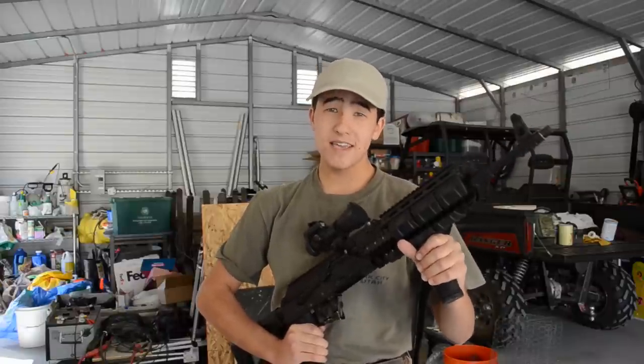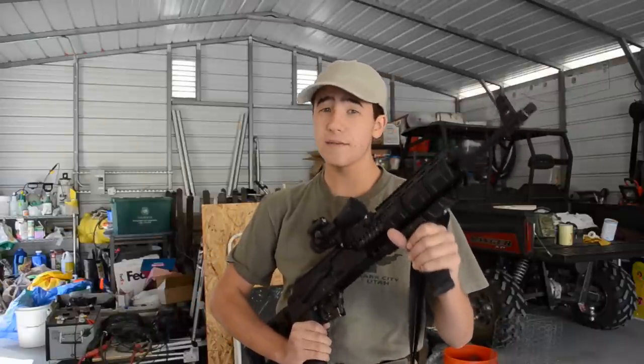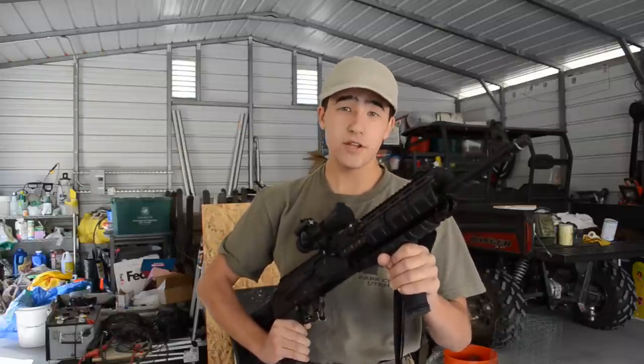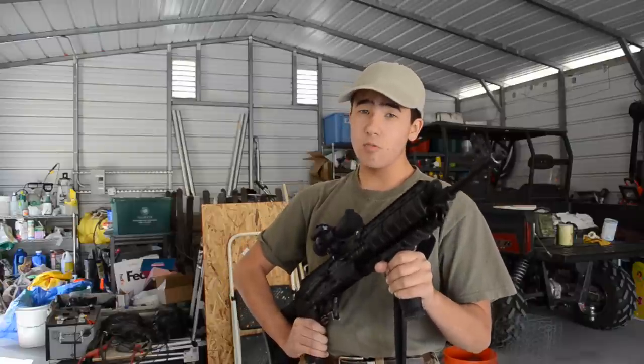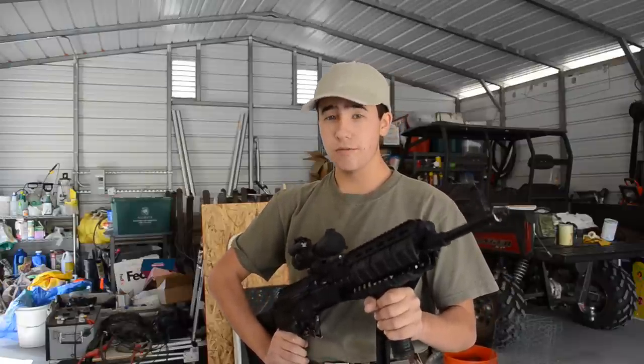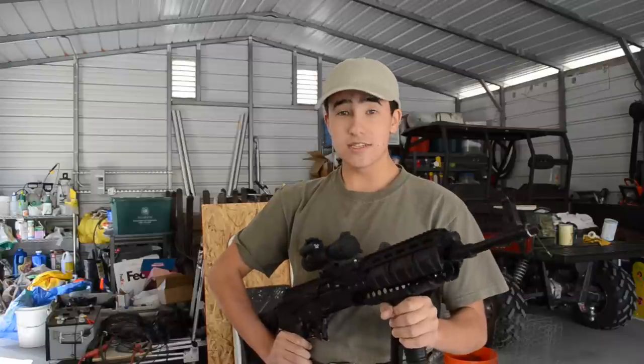What's up everybody, Fun with the Gun here once again, and today we're talking about threading the barrel of a Saiga. This may not look like a Saiga to you, but that's because this was a Saiga and we've converted it to an AK-47. If you don't know what I'm talking about, go check out our AK-47 video, link down in the description. We're going to talk about what exactly goes into threading the barrel of a Saiga so that you can put a nice muzzle brake on there, a flash hider, whatever you want to get your gun functioning really nicely.